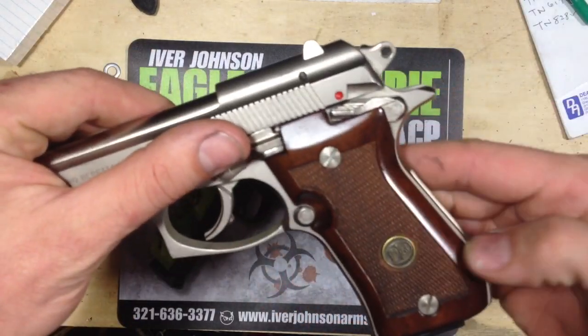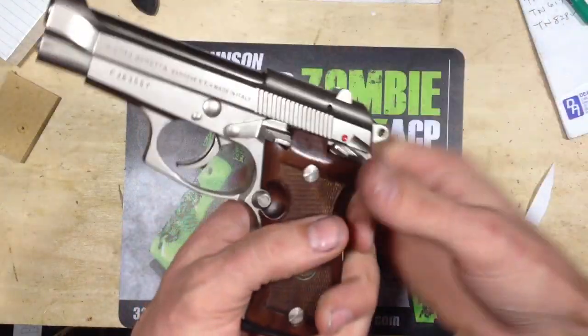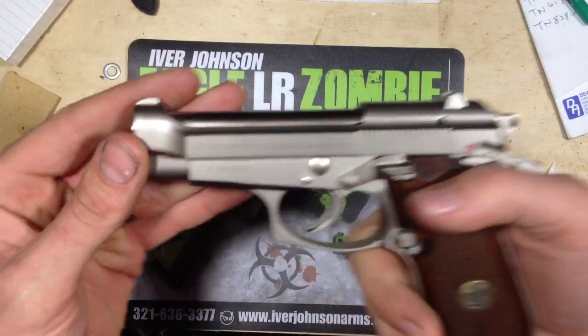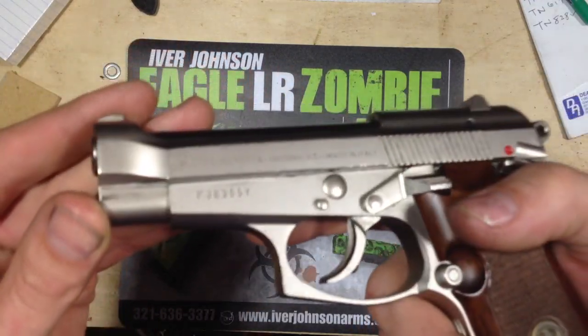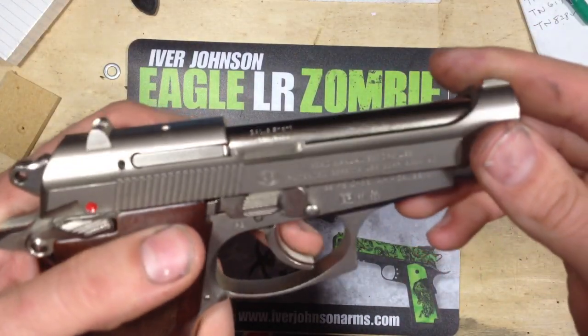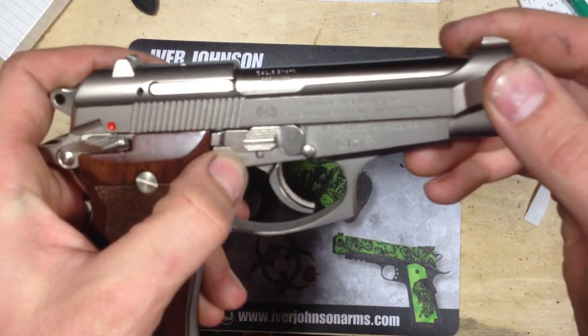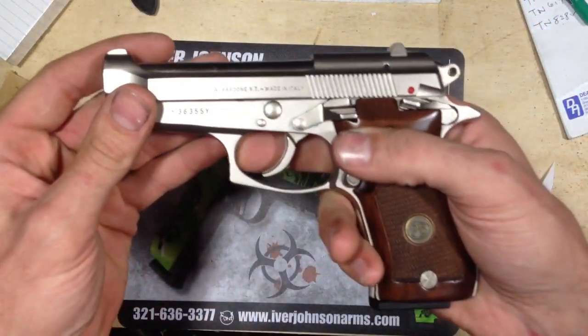The grips are in fantastic shape, and it's just a beautiful, beautiful gun. Made in Italy. These were made up until 2012, 2013 — you can check it out on Wikipedia. Yeah, they don't make this gun anymore. It's a really, really good find.